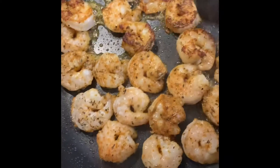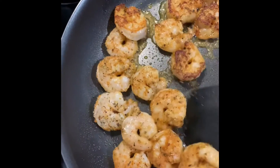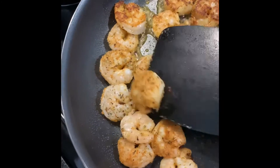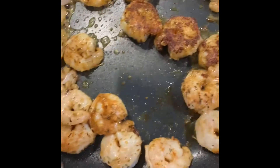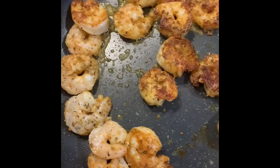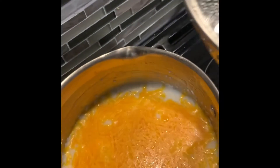Once they're seared, you turn this skillet off and just let the residual heat cook it, because you don't want it to taste rubbery. This shrimp is going to go for our shrimp and grits that we have over here.